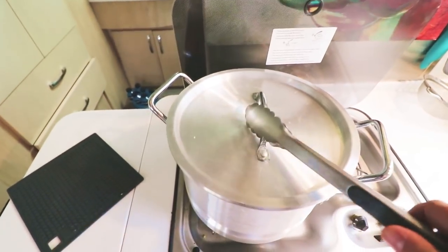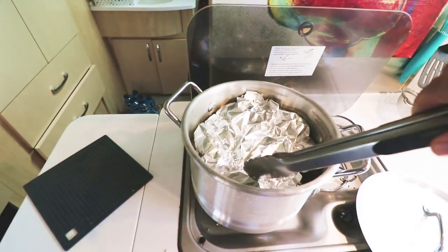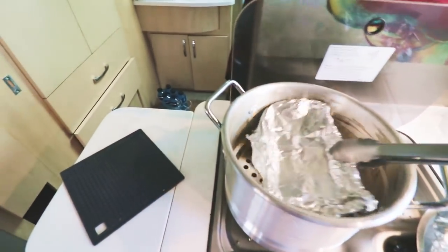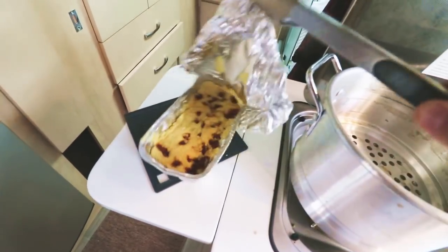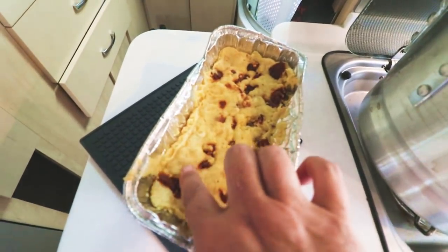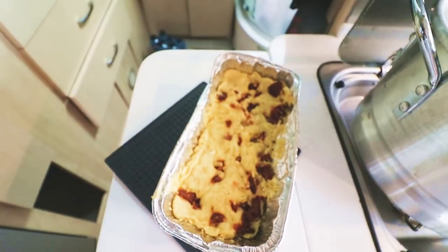Let's see what it looks like now. I don't know if you guys can see that, but if you see some steam come off, that's usually a good sign. This is good, let's see — oh yeah, that looks great! I'm going to cut it up so you guys can see the inside.